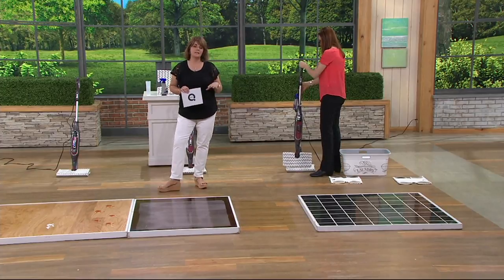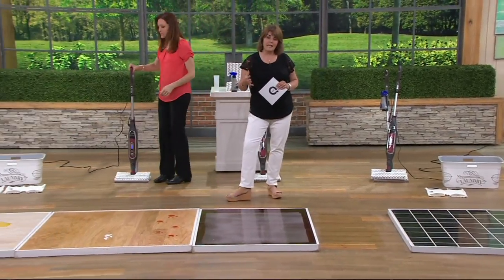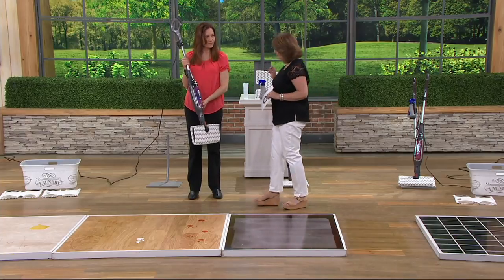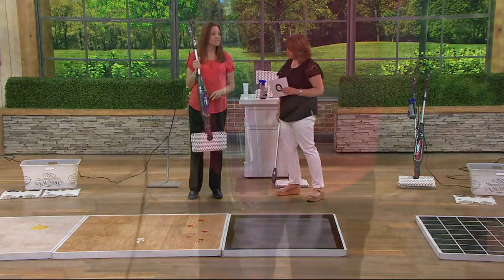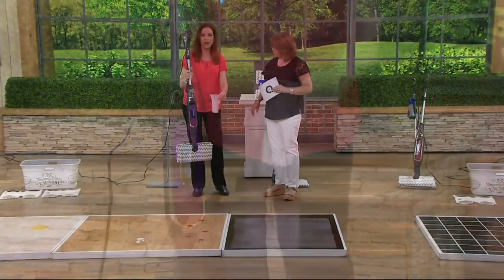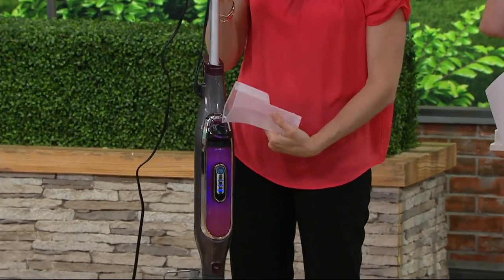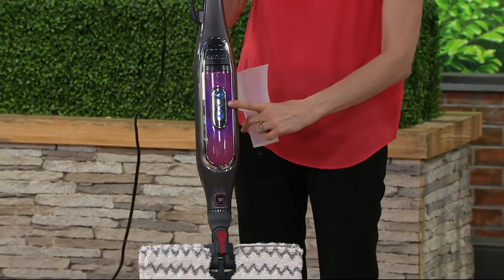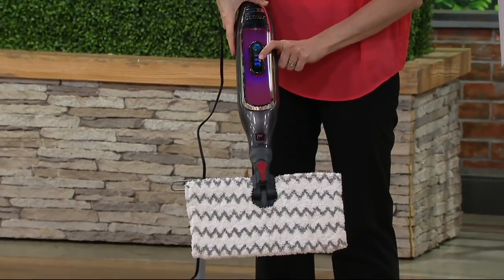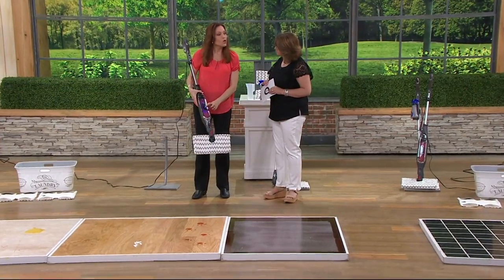For your everyday cleanup you can use microfiber with even just water — some people just use water for that dusting pass. But when you really want to sanitize — because sanitizing is part of the steam-clean story — you're doing a thorough cleaning without using any chemicals. It heats up in 30 seconds. You fill it with your little filler flask, close it up, plug it in, and select low, medium, or high. The flask hooks right onto the mop so you always have it with you.